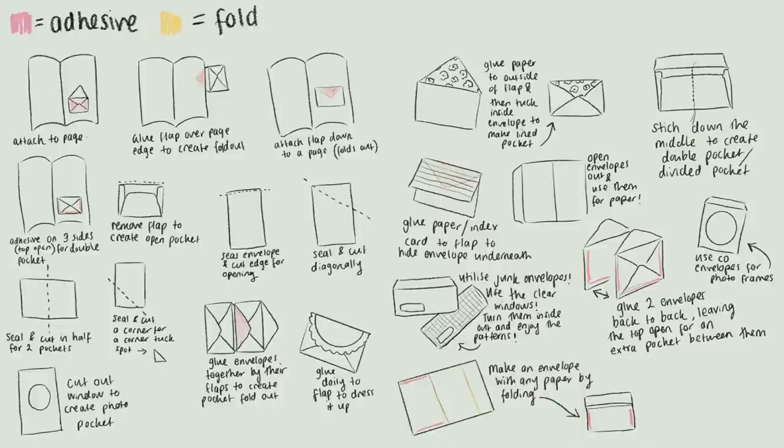Those are just some of the envelope ideas I have — I'm sure there are so many more. I think envelopes are one of the most handy, versatile, and accessible supplies we can use in journaling and junk journal creating. I've created a quick reference graphic for all these ideas — you can pause the video and take a screenshot, or find it on my Instagram page and save the post. I really hope you enjoyed this video and got some ideas. Please leave any extra ideas in the comments down below, and I will see you in my next video.